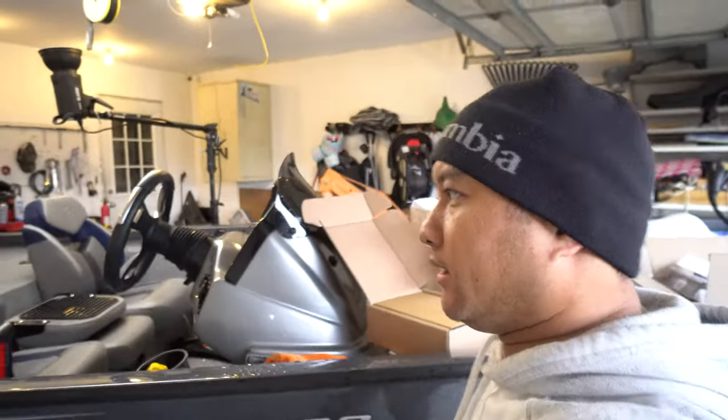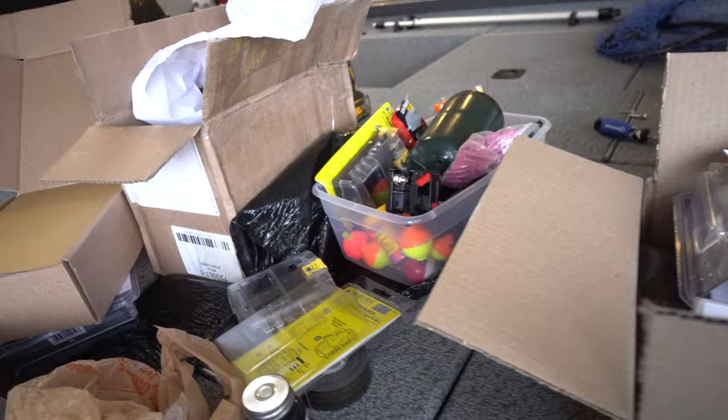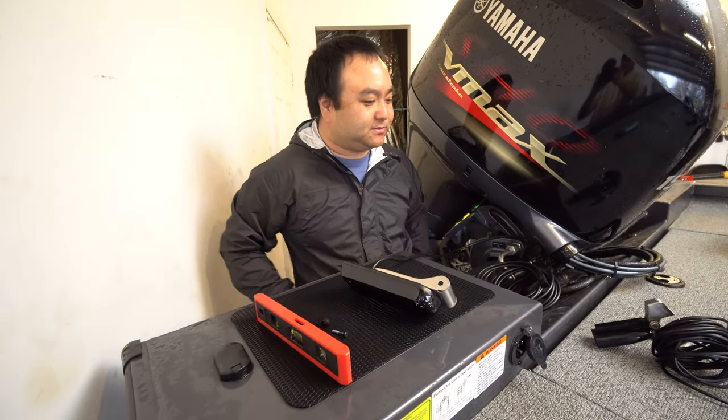Hey guys, so today we are ripping apart the boat — a brand new boat. We bought a lot of the wiring that we need to run some of our Hummingbird units on the boat. Never buy a boat from the dealer if you could do this yourself. They'll charge you way too much money.